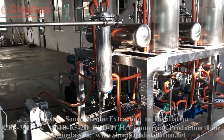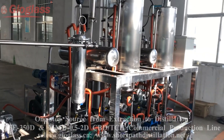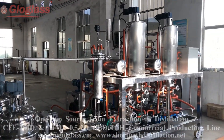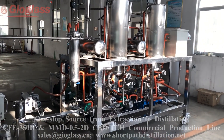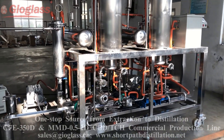The engine can be filled with heating for the hydration process. Then the cooled oil will be pumped into the short path distillation machine. This is continuous feeding and continuous discharging.